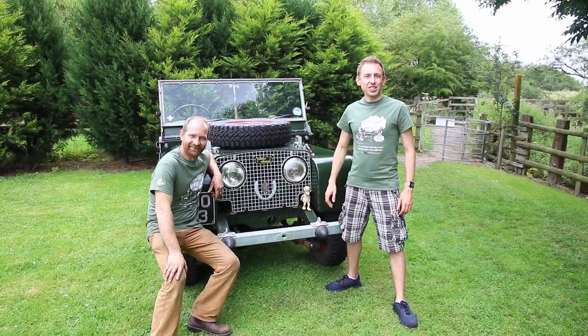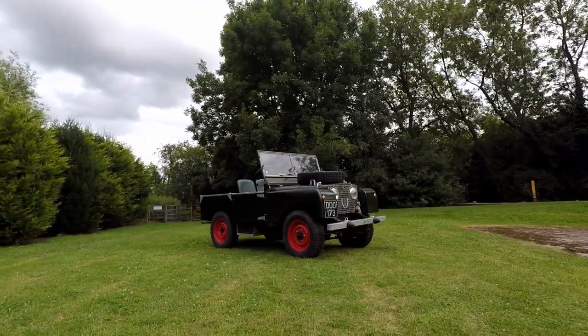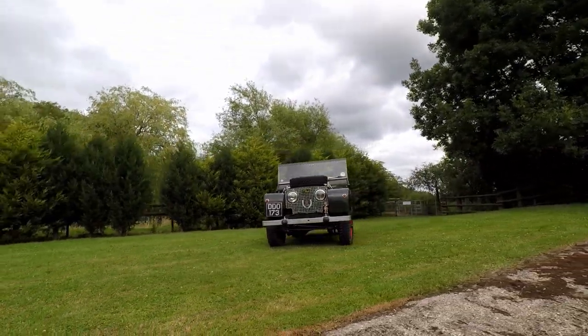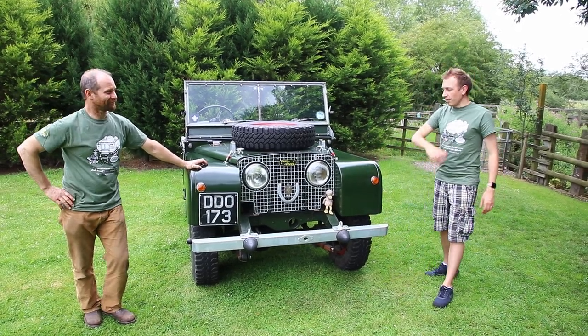Hello and welcome to the Land Rover Series 1 Club YouTube channel. This video is all about looking around the iconic Series 1. We're going to be talking through some of the unique features of the very early Series 1 Land Rover. I'm Tim and this is Emrys, and we're going to start at the front of the vehicle.